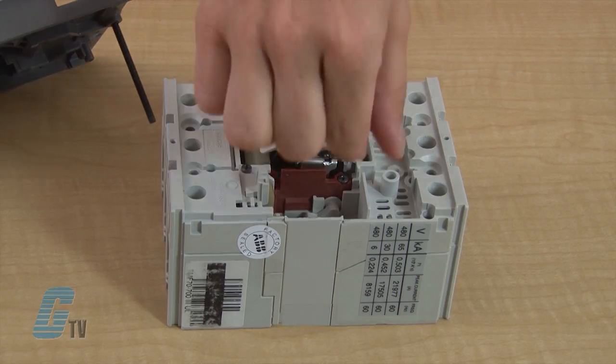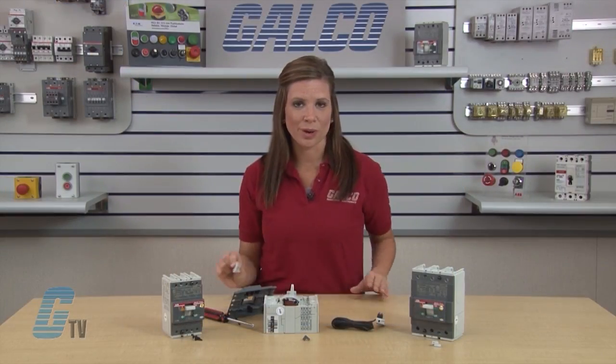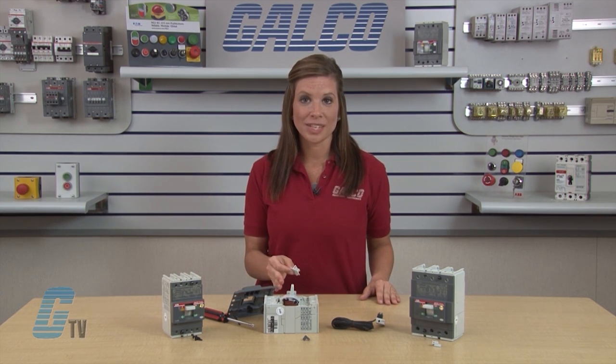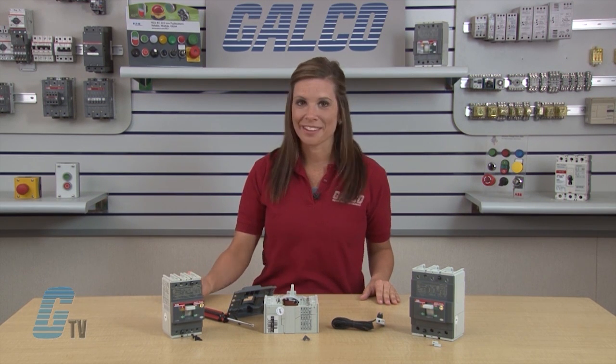To remove the cover, I will gently grab it by the tab and easily pull it straight off. This cover will not be used once the auxiliary contact unit is installed, so I will set it aside for recycling.